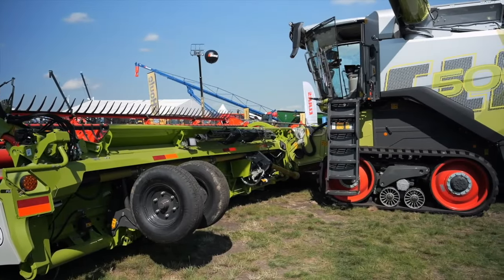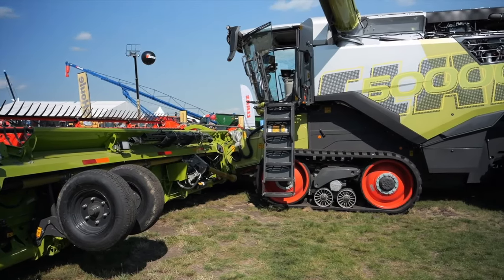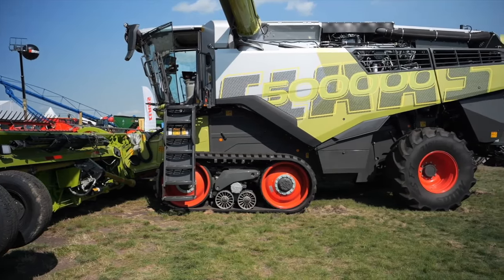Amber Bell here with Real Agriculture. I am at Ag in Motion speaking with Rick Hubrick of Claas. We've actually been talking about the Lexion 8900 TT. So why don't you tell me a little bit about this combine, Rick?